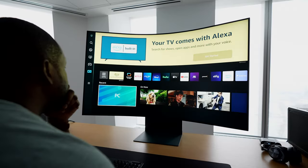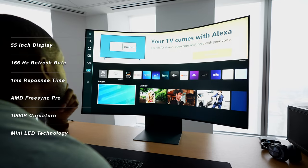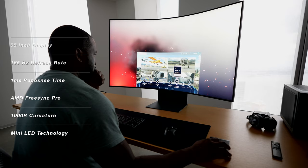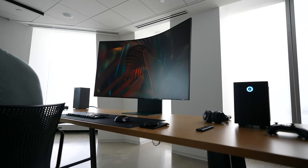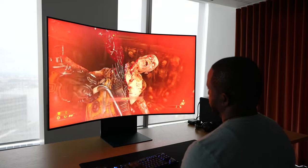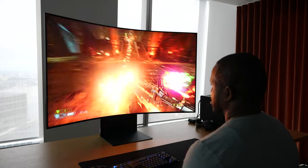The Arc monitor is 55 inches — yes, it's big. It's 165Hz in terms of refresh rate, supports AMD FreeSync Pro, and also has a 1000R curve radius. What that means is that even though it might be big, once you sit down with that curve radius, you can see edge to edge quite effectively and enjoy the games the way you love.